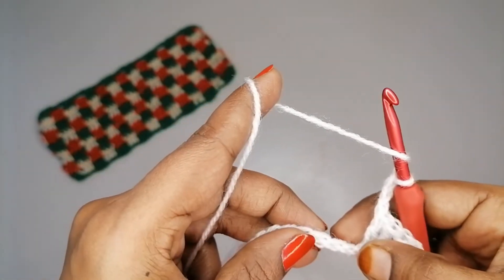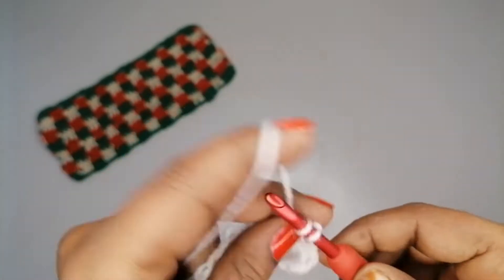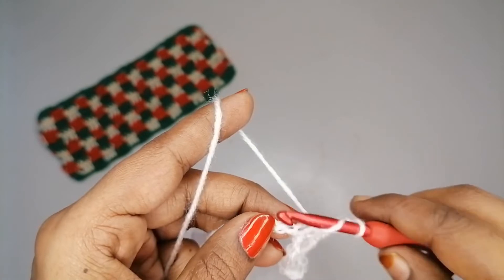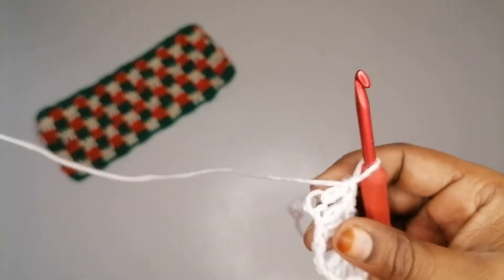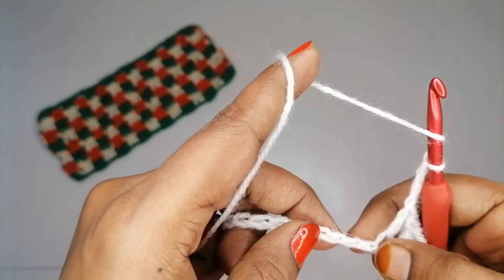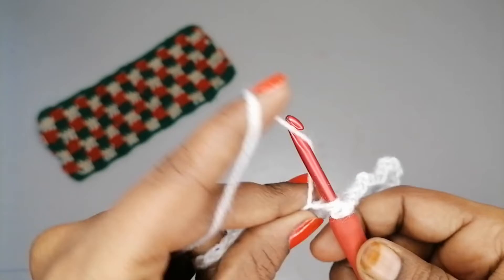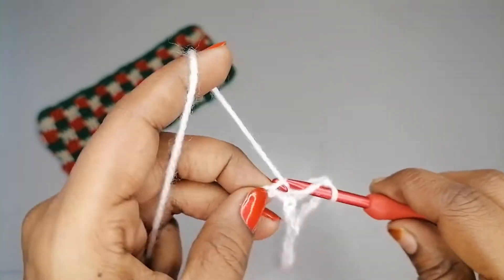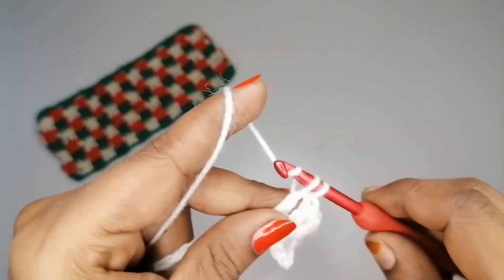Chain 3, yarn over, skip 3 chains, into the 4th make one double crochet, then one more double crochet into the next, and one more into the next — that's 3 double crochets. Chain 3 again, yarn over, skip 3, into the 4th make a double crochet, then into the next two make one double crochet each — 3 double crochets again.